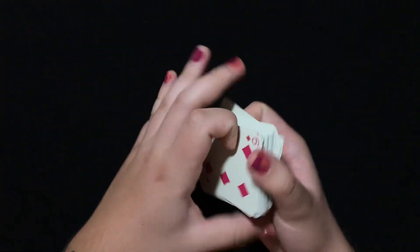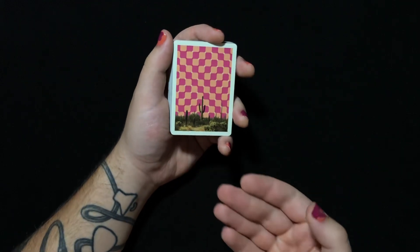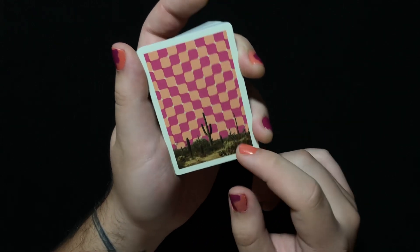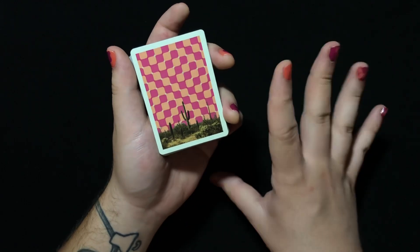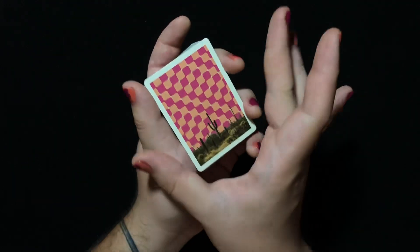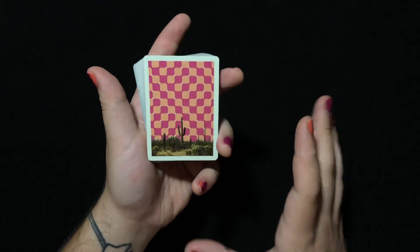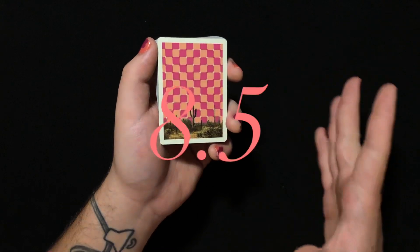Let's get right into an out-of-box rating. Back design: it's a one-way back design — a pretty funky one. I love the desert scene on the bottom, which looks like an actual photograph of some cactus in a desert scene. We get cool artwork on top of a wavy checkerboard pattern. It's funky and bold. I love the colors and the concept. I will give the back design a solid 8.5.